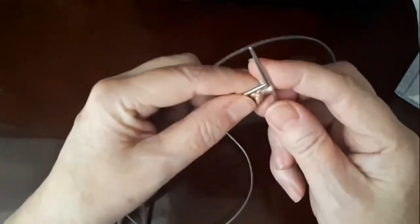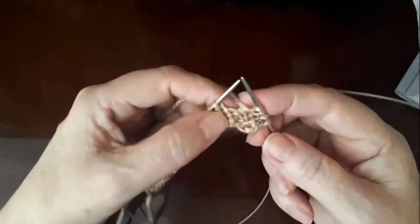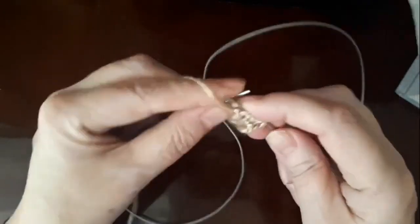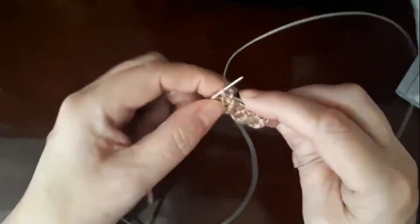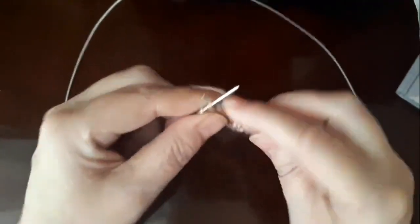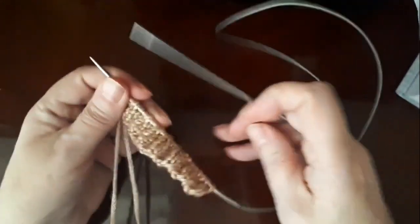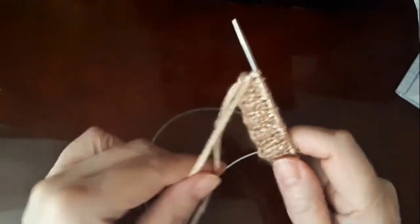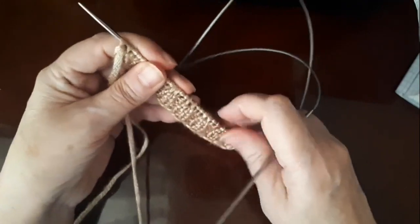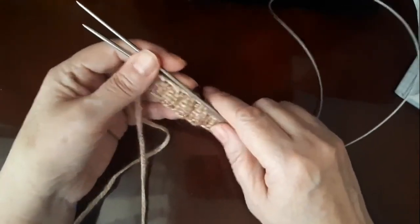Теперь вяжем второй ряд: первую снимаете, одна лицевая — то есть вяжем по рисунку: какую петлю видите, ту и провязываете. Одну сняли, одна лицевая, две изнаночные, две лицевые, две изнаночные — и так до конца ряда. В конце ряда провязываем одну лицевую, и последняя кромочная — изнаночная. С первого по второй ряд повторяете резинку 2х2 и вяжете высотой 5 сантиметров: 14 рядов спицами 3 миллиметра, 15-й ряд поменяйте на спицы 5 миллиметров, и потом перейдём к основному узору.